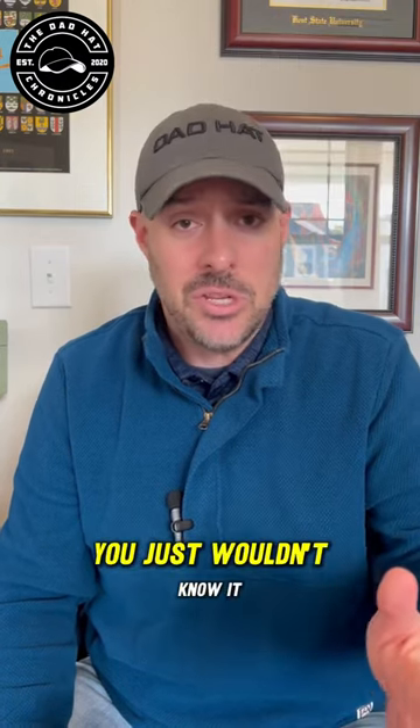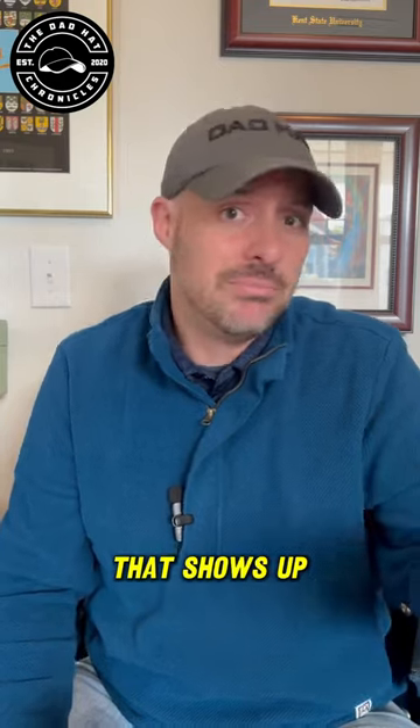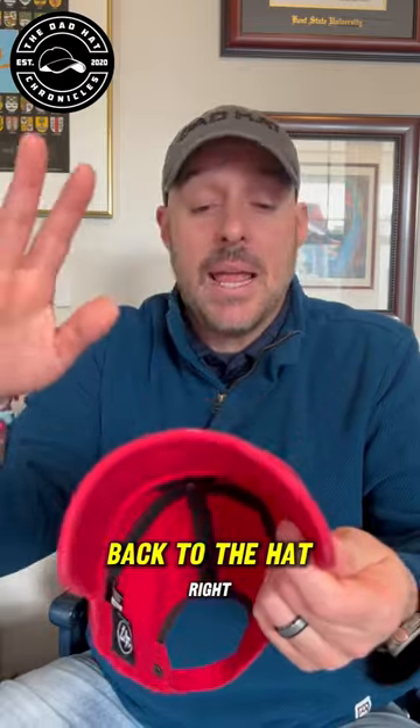I've done this video like five or six times — you just wouldn't know it because I've deleted all of them, and this is the one that shows up. Super hungry. All right, back to the hat.